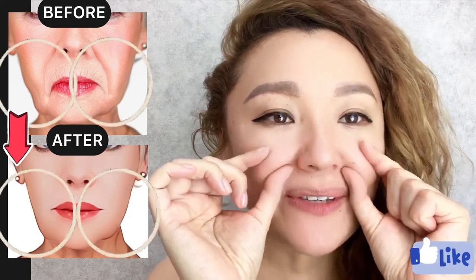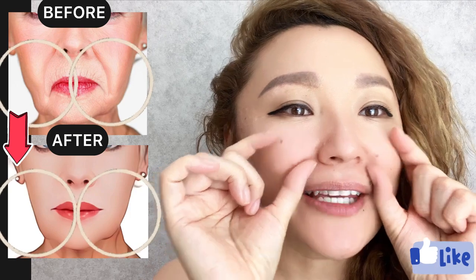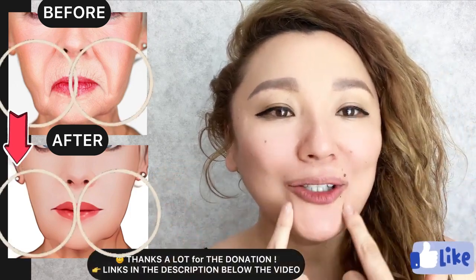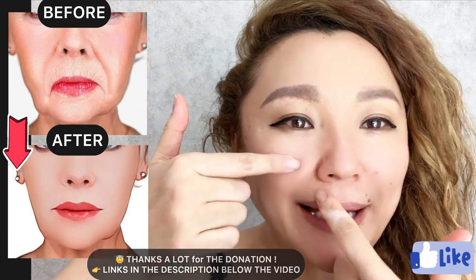Hello everyone. In this video we have facial exercises to get rid of wrinkles, smile lines, love lines, nasolabial folds, and wrinkles around your lips. Let's start. Place your thumb underneath the nasolabial line.